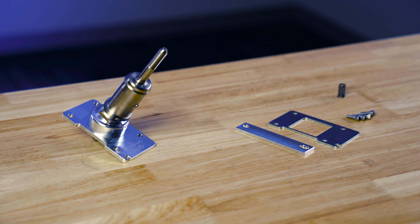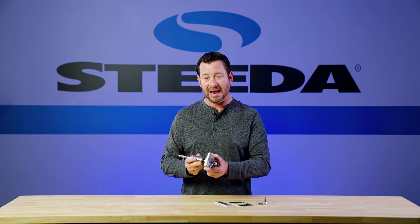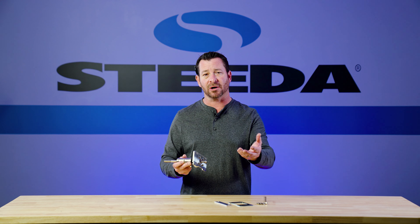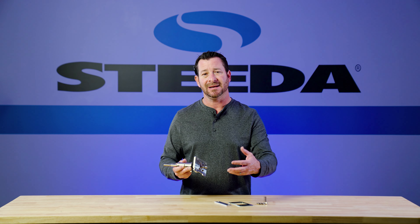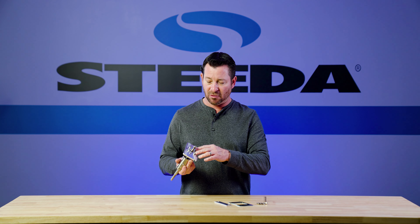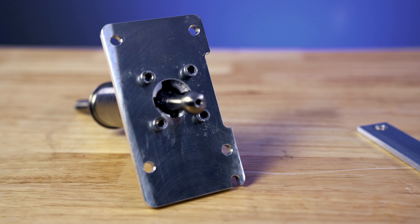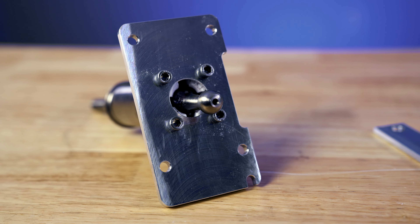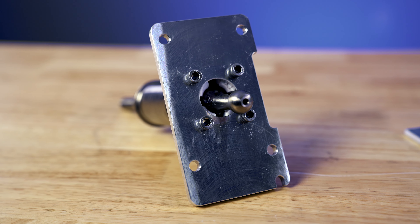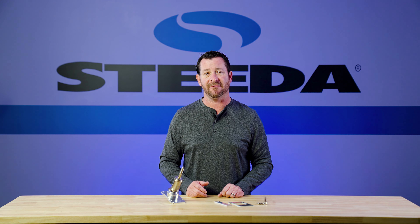Removal is simple — it is in the instructions. Now one of the things we did with the shifter is we didn't want to have any metal-on-metal components. Unlike the older cars, the new ones are much more rigid, therefore you're going to get more NVH if you try to go metal on metal. So we incorporate a composite insert at the pivot point as well as the reverse lockout. What that does is guarantee no NVH — no noise, vibration, or harshness — meaning you're going to add this shifter and it's going to stay just as quiet as factory, and you're going to enjoy every minute of it.